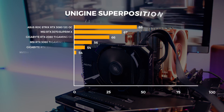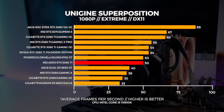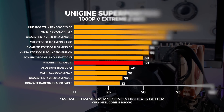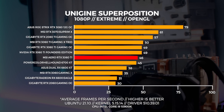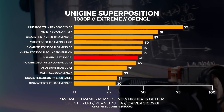Next up is Unigine Superposition. We performed three tests: a 4K optimized preset, the 1080p extreme preset, and a custom 1440p preset with depth of field and motion blur turned off. With the 1080p extreme benchmark — which I like to call the GPU melter — the Aero 3060 Ti equals the performance of a much more expensive 6700 XT. In Linux with OpenGL, performance isn't as strong as in Windows, but that's just how Linux is regardless of kernel or driver with this type of test, and we saw the same with the Aero 3060 Ti.